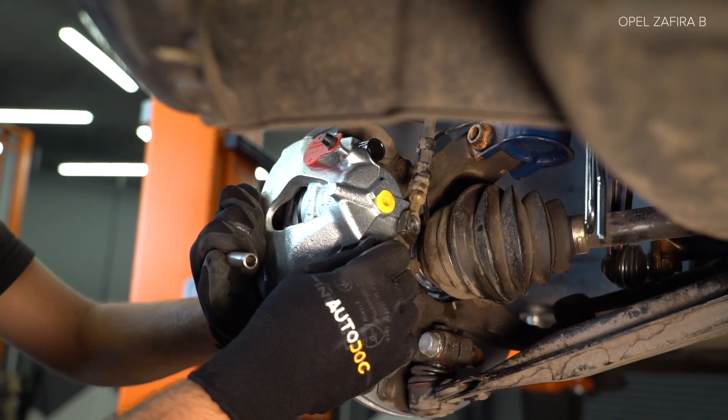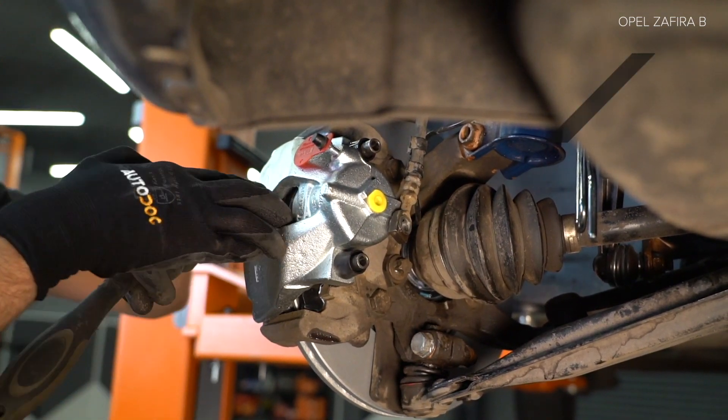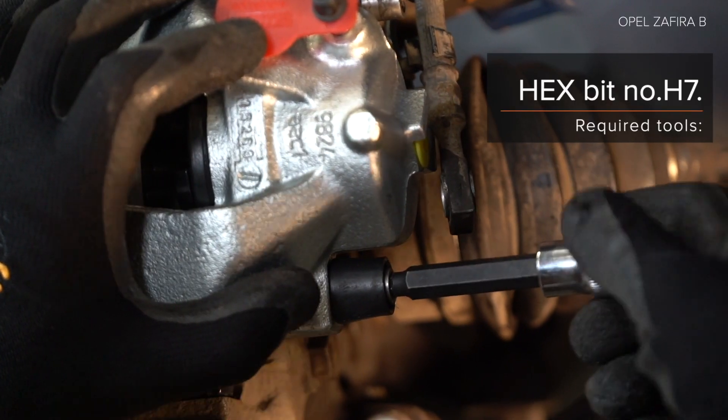Use the appropriate wheel socket wrench. Tighten to 12 Nm torque. Use a pry bar. Apply WD-40 spray. Step 28.